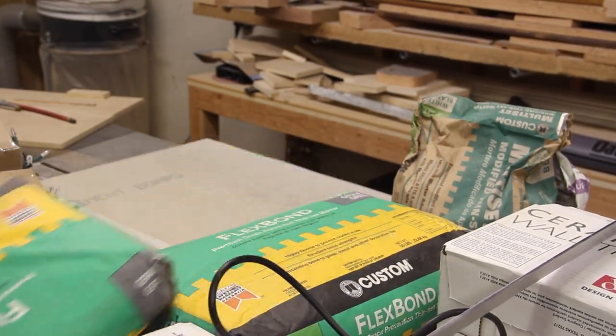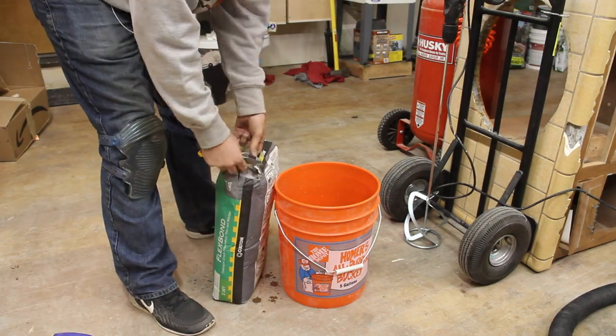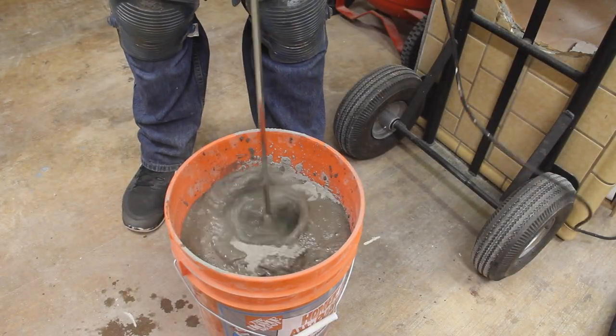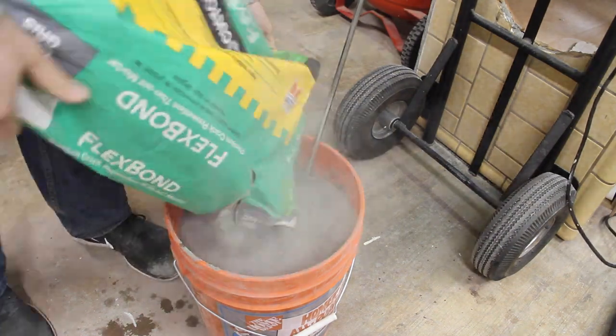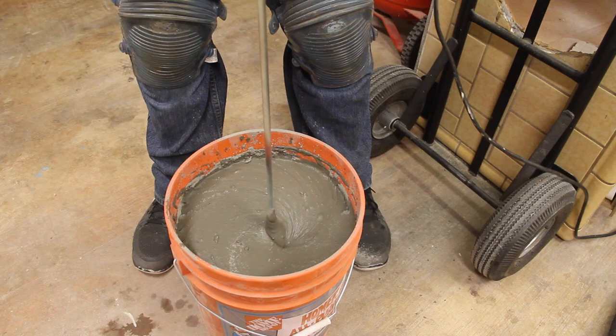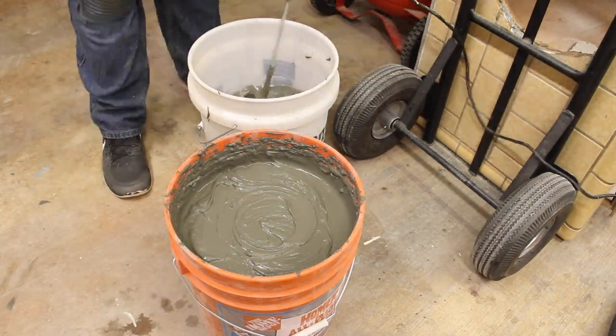I chose to use a modified thinset to prevent any cracking down the road. I added water and then poured in the mortar until it was just the right consistency, following the directions on the bag. To make mixing easier, I used one of these spiral concrete mixers attached to a drill — it makes quick work of the job.